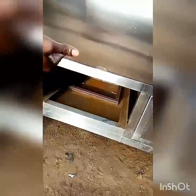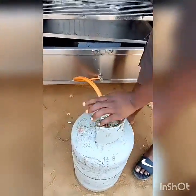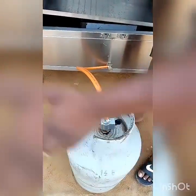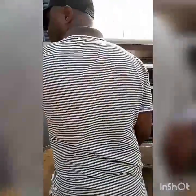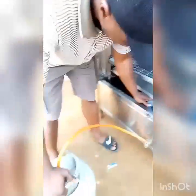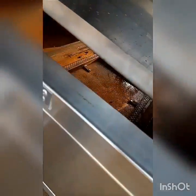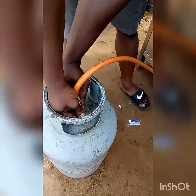I will be slotting it in to show you in a few seconds. We fixed the fittings and fixed the cylinder. We are going to fire this up right now so you see how it works. This is the charcoal chamber — I am showing you that from behind. We want to light up the oven right now.